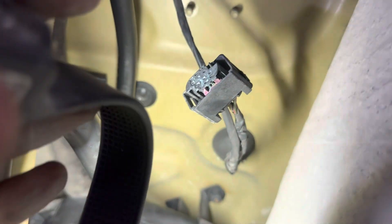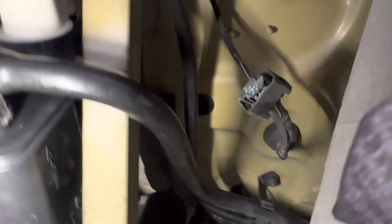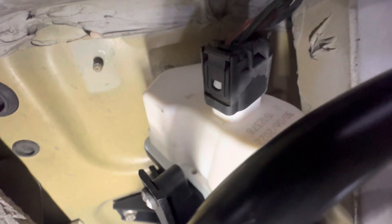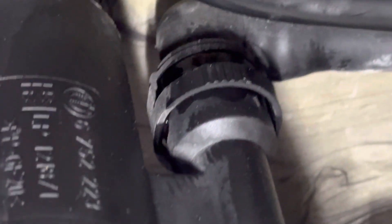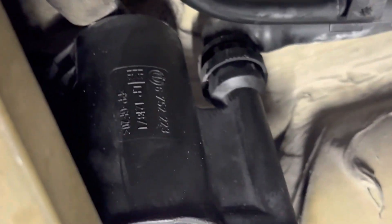I know what that plug is for right there — it wasn't connected to anything. Reattach the hoses, connector, one connector, reattach that hose, and push your filter.